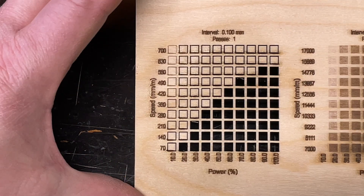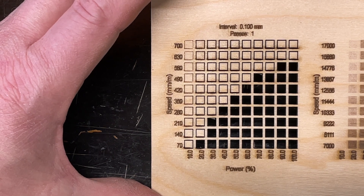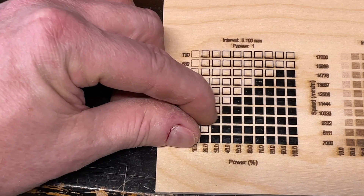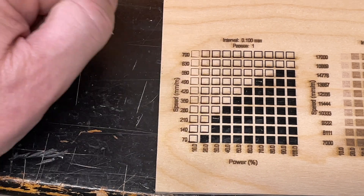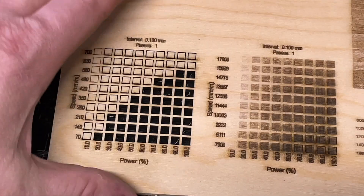Next thing to do is run some standard benchmarks. I'll come back with the results and we'll see what this laser looks like from a test perspective. On the cut test, it does a pretty decent job — it's on par with the Algo Laser Delta. This one actually has a little bit more cutting through, about one extra square, but that could just be material variation.